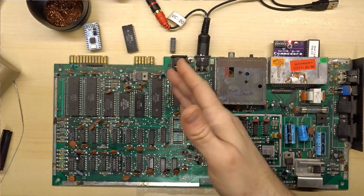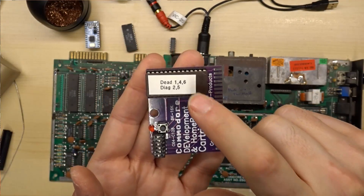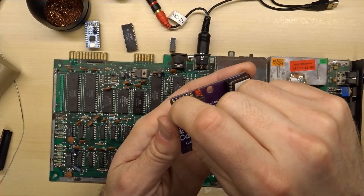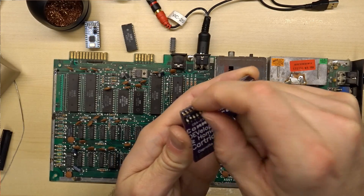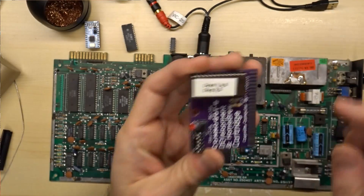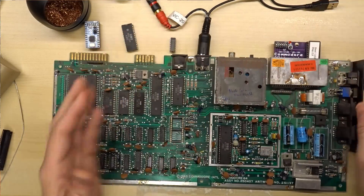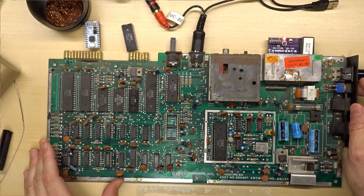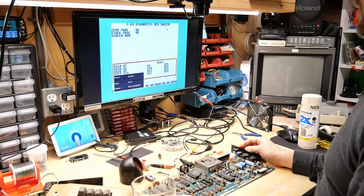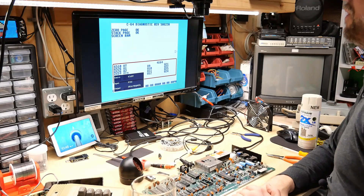I'm going to reconfigure this from dead test to the regular Diag test. I have these little dip switches; I just switch it to positions two and five. This is the standard Diag cartridge — this one requires the ROM chips to be working. So when we turn this on, I'm probably going to have a blank screen with no characters. Oh — we actually have working characters as well. Let's let this run through and see what it gives an error on.